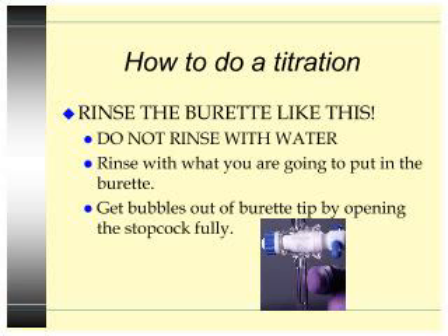So how do we do a titration? Rinse the burette — and this is always a question they ask: do not rinse with water. Rinse it with what you are going to put in the burette. If the burette is going to dispense NaOH, what you do is run a whole burette full of NaOH through it. The other thing you have to do is get the bubbles out of the burette tip by opening the stopcock fully — that's the little thing you turn to make it open or close. You open it fully and whack the side to get that bubble out, because the bubble changes size which messes up your reading.